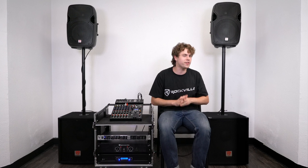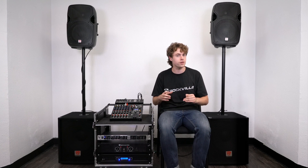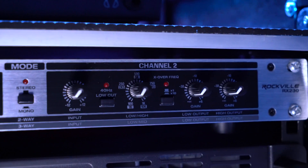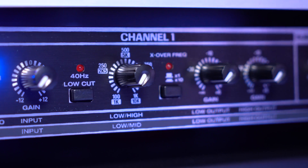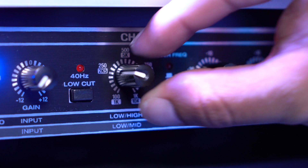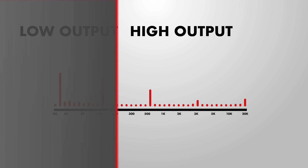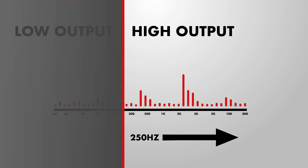To set which frequencies go to the low and high speakers in our two-way setup, we'll use the low/high knob. This is the most important knob for this item because this is where the magic happens. Keep in mind you have one of these per channel. So let's say we set both knobs at 250Hz — everything from 250Hz and below will go to our low speakers, and everything from 250Hz up will go to our high speakers.